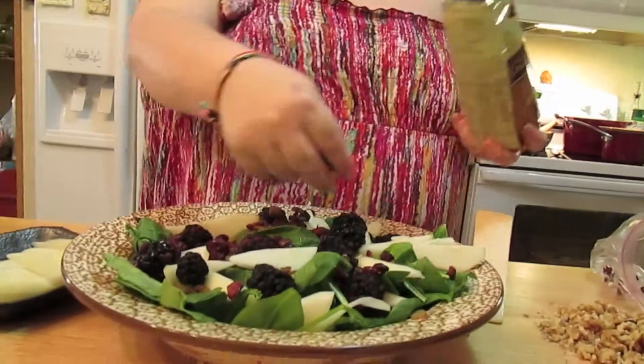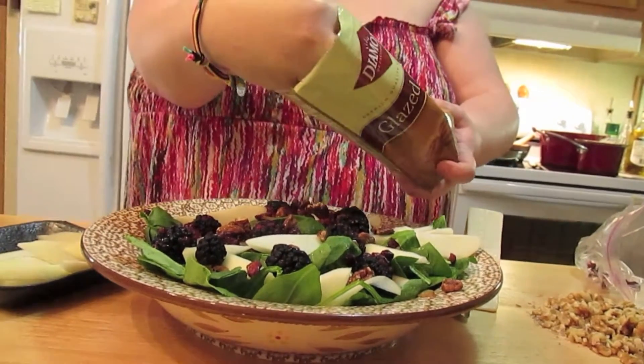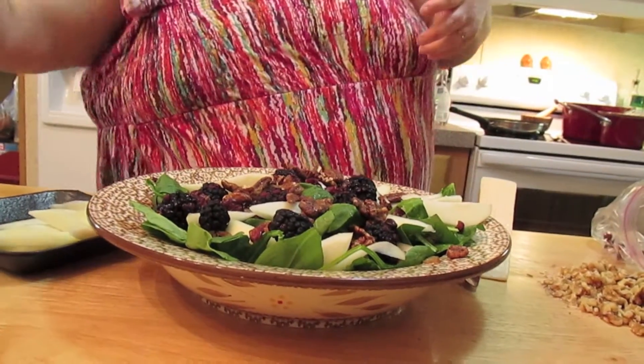And then we're going to put on some white pecans. If you don't like pear you can use apple — it's really good.